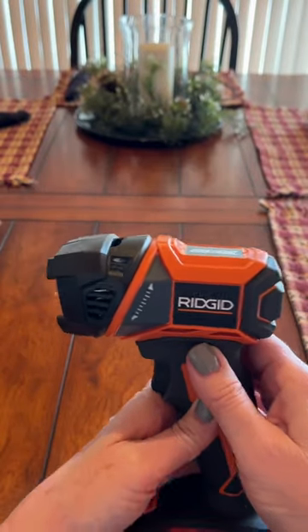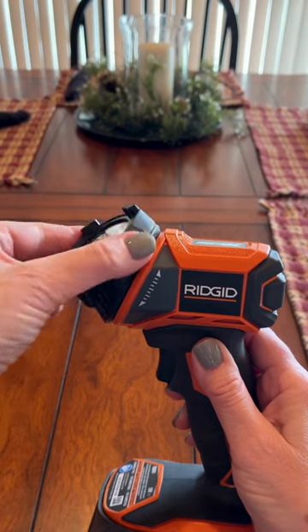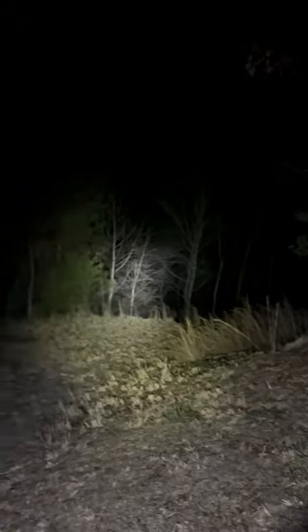On the end of the light, the head does swivel, which will give you an upward beam, or you can swivel it back for a downward beam. I use this light for walking the dogs at night. It produces a really bright beam. I've been completely satisfied and will purchase more.